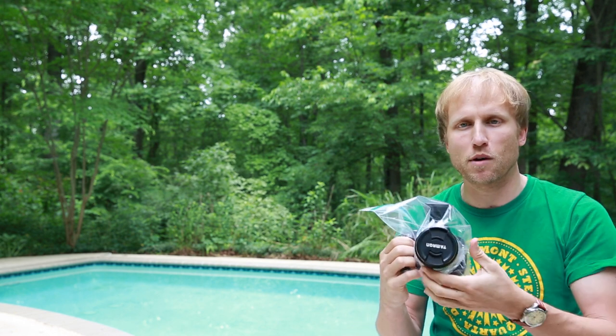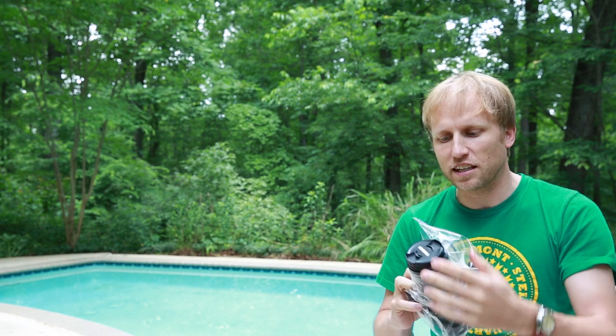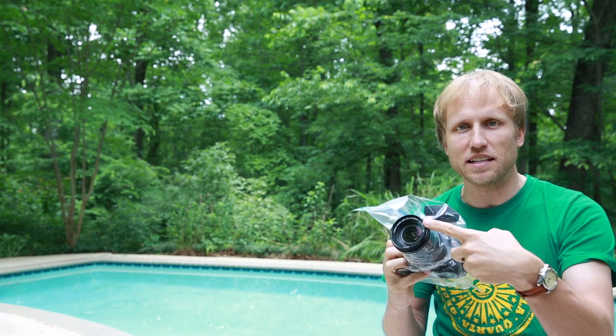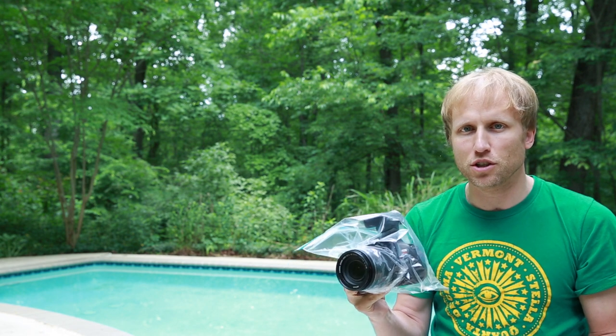Getting even fancier, you could put a little bit of rubber band around here to add a little extra seal. One of the things really nice about shooting with a DSLR is that as long as the lens is clear of any material, all of the camera's functions are going to work just fine.